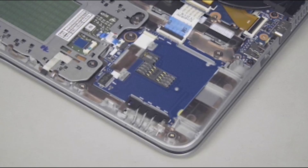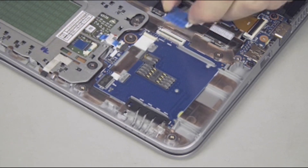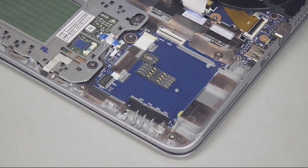Removal. Gently lift up on the locking bar on the Smart Card Reader Board ZIF connector on the Smart Card Reader Board and remove the Smart Card Reader Board ribbon cable. Important: use care to prevent damaging the ZIF connector and ribbon cable.